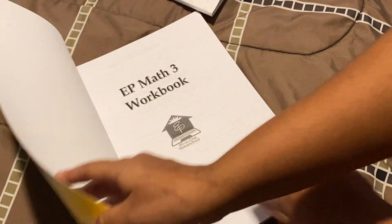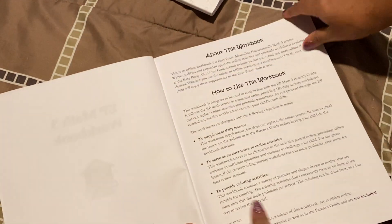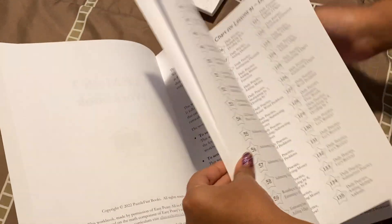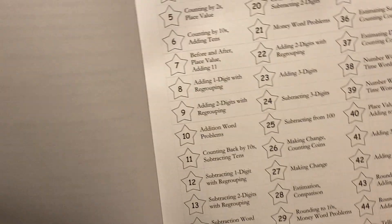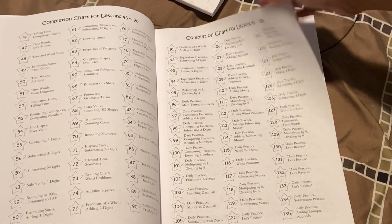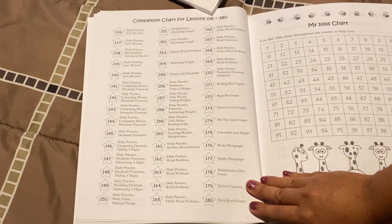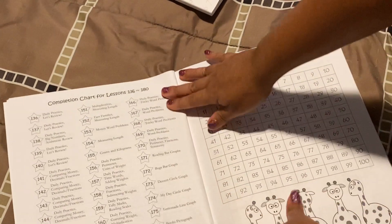Now we're going to look at grade three. I have done the expensive curriculums — the Abekas, the BJUs, the pricey curriculums. I've been there. And I'm telling you, I am so excited to try this very inexpensive curriculum. I really did dislike the fluff the other ones had. I disliked all the extra materials that were not necessary. I have three children; I don't have time or the space to be dealing with all of these materials that are just not essential.